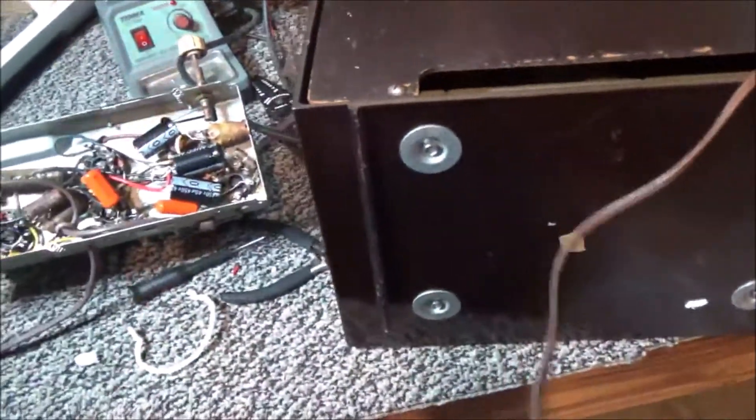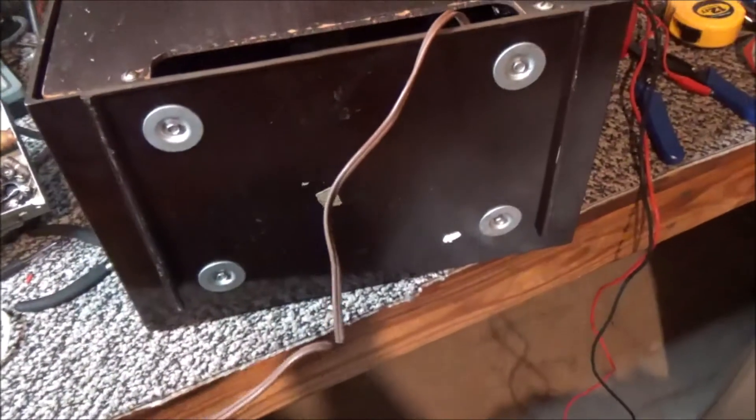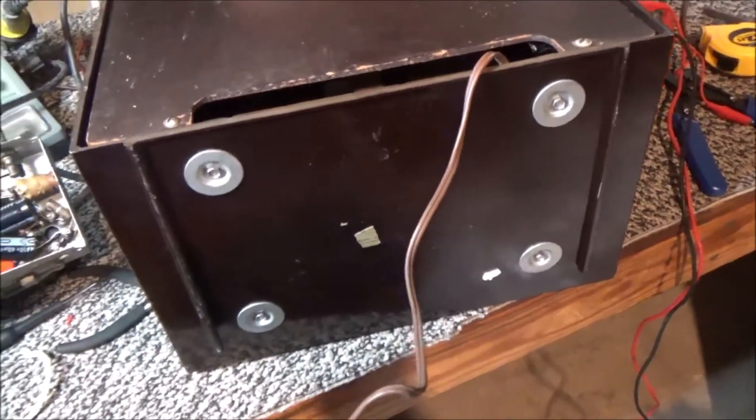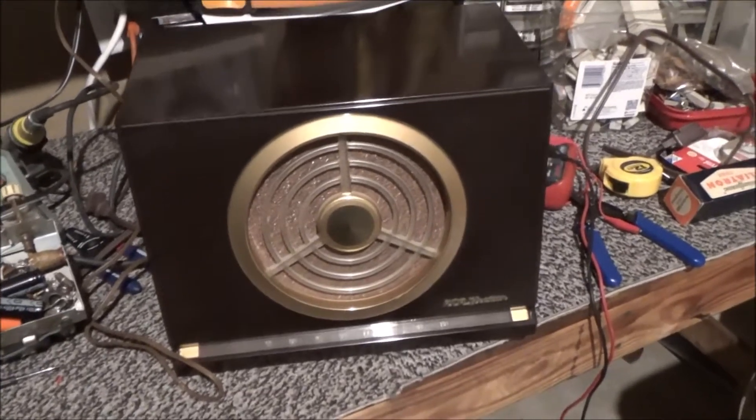All the original screws are still there, and the cord is in really, really good condition. It's just a beautiful, beautiful specimen. This radio is so incredibly awesome and let me just show you why.